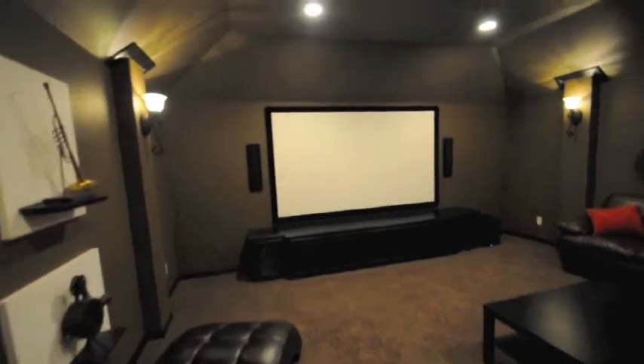Hey guys. This is a custom media room in Garland. This one actually posed a bunch of challenges for us. You're seeing the finished product here — let me go over some of these with you.